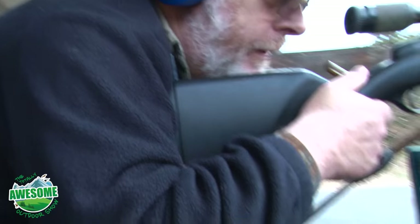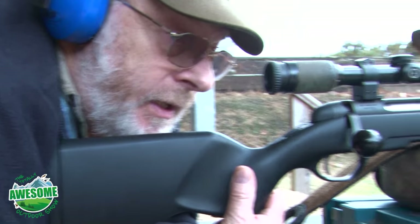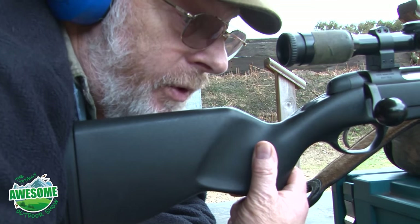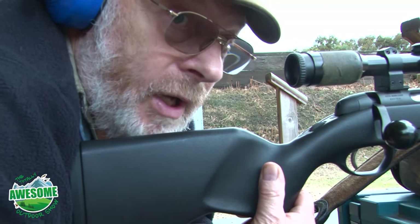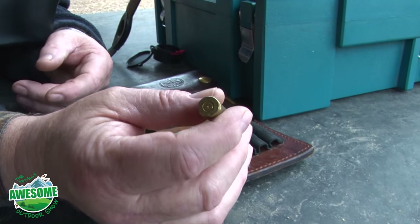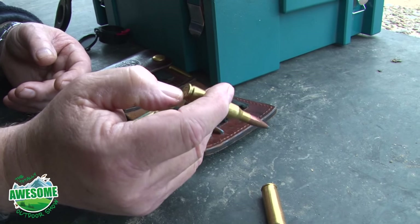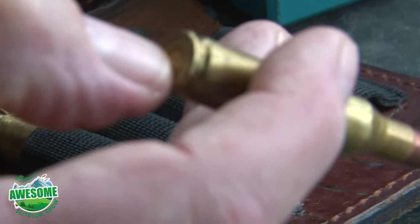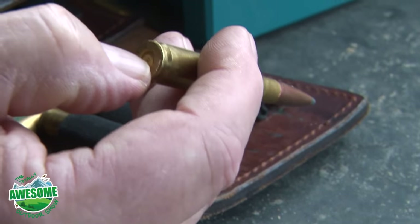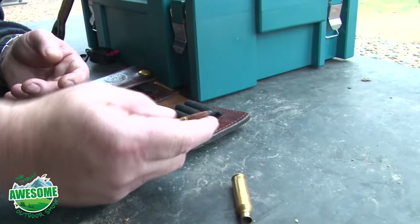I'm firing the rifle without the moderator on to show the difference between a moderated and a non-moderated rifle. If you do have a misfire, you have to leave the rifle pointing in a safe direction and wait 30 seconds to a minute before you unload, because the round can still go off. This round has been struck by the pin and should not be fired again — it is a completely defective round. A second strike could cause the powder pressure to come back through the pin. This round has got to be destroyed — put it away safely.